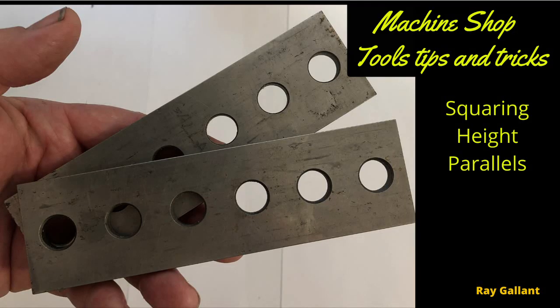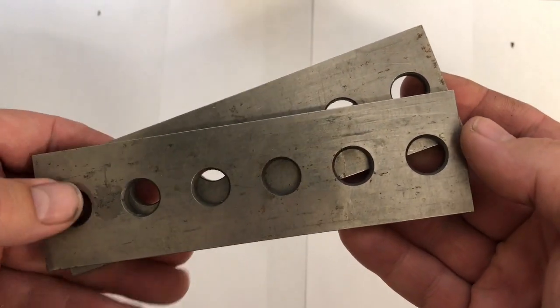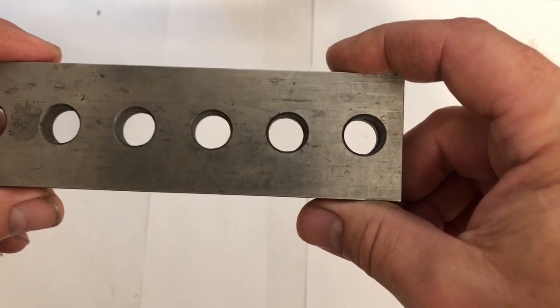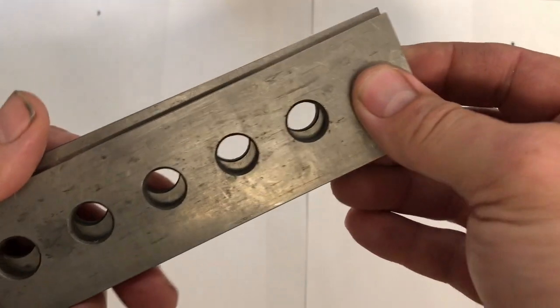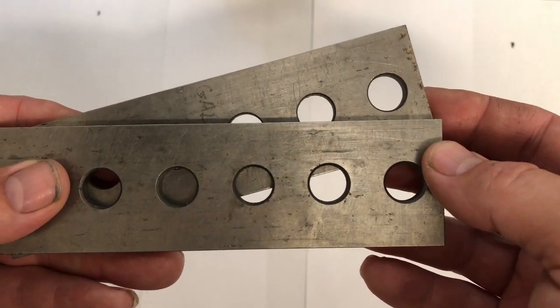Squaring height parallels — yes, it's a real thing. These parallels are special because their height sits about an eighth of an inch below the height of the vise jaw. We use these for squaring using a different technique than the pin method, but that's another video.